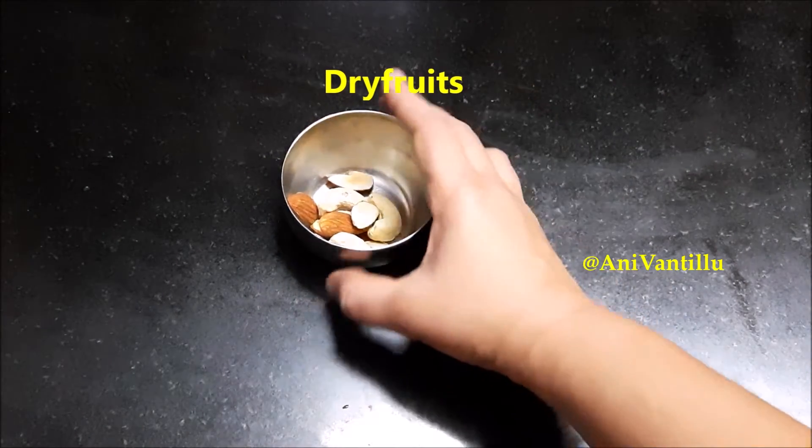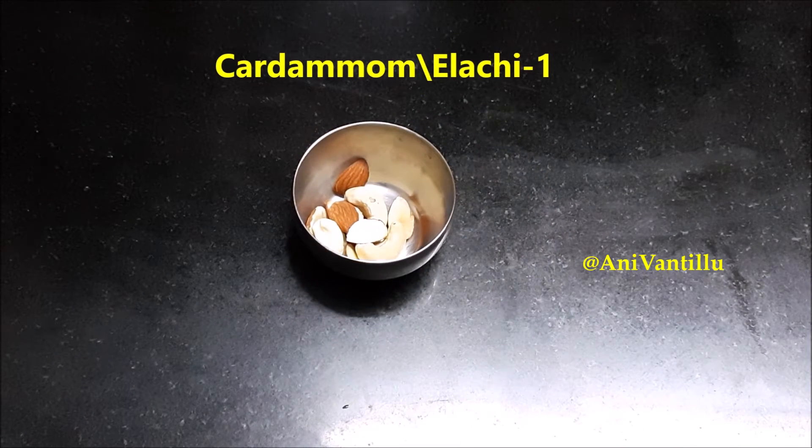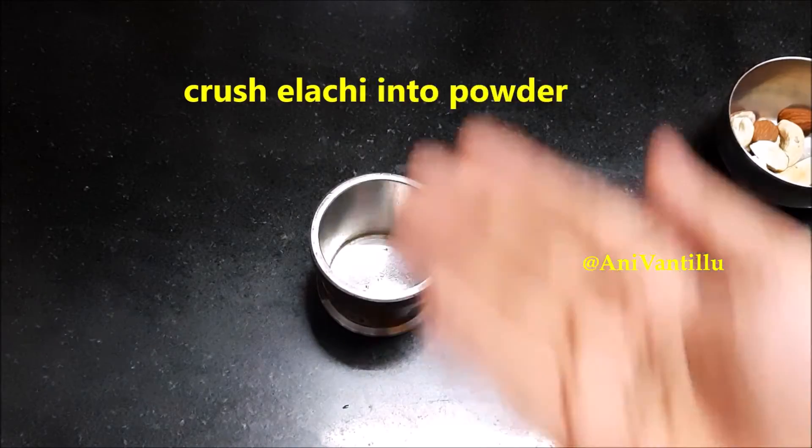I am going to add some sweet leaves and fresh leaves. Use the leaves or skip the leaves.